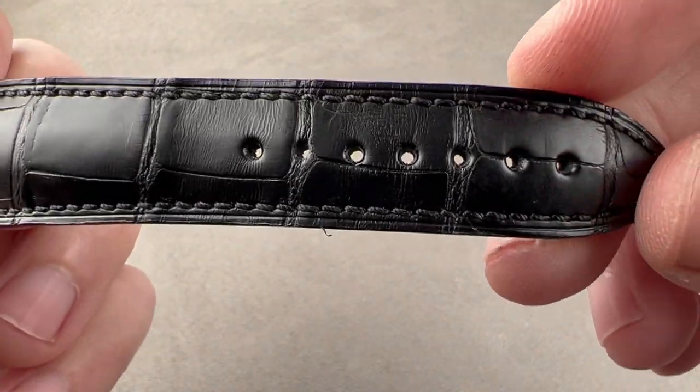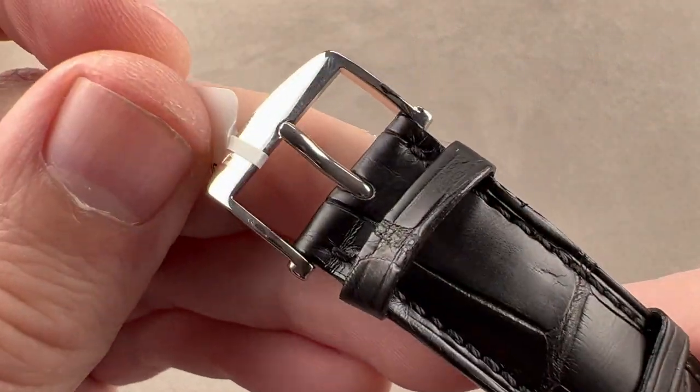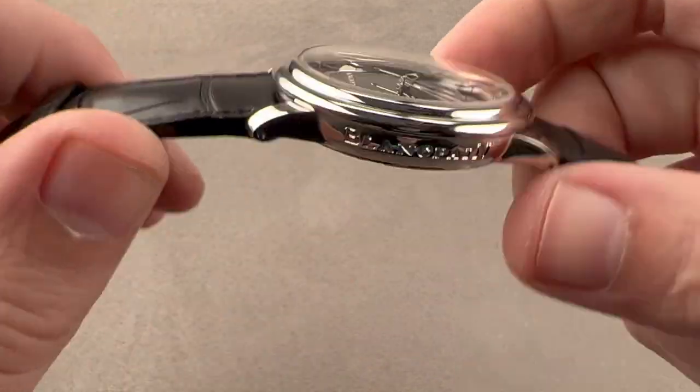You can also see this is a brand new, unworn Blancpain factory strap. We also have a steel buckle — very simple, branded. Not a whole lot to see, but handsome and appropriate to the model.